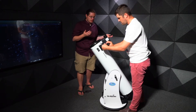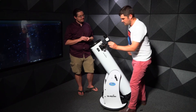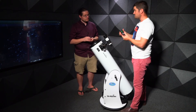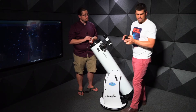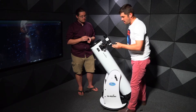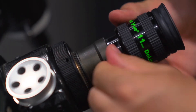We can go lower still — there's also an 11mm eyepiece. Rounding to 10mm, that gives us about 120 times magnification, but with a very small field of view.